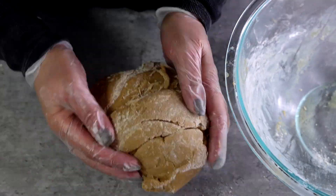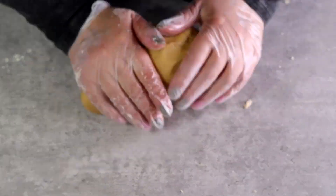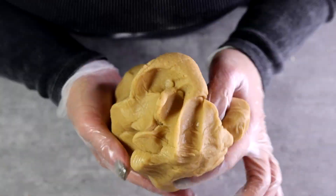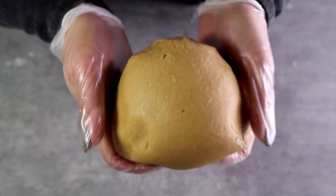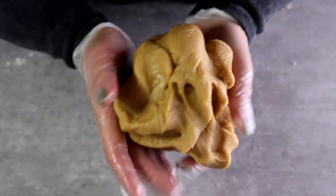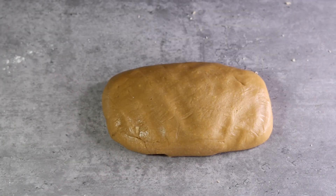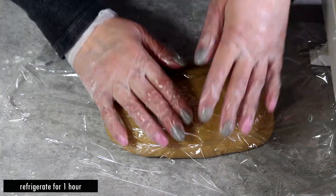Move the dough to a table surface and knead it by hand — and don't over-knead it, just let things come together. See how soft it is? It's soft, it's warm, it almost looks like a pie dough. This cooked type of dough is going to hold any pattern you use — any stamps or molds will work perfectly.